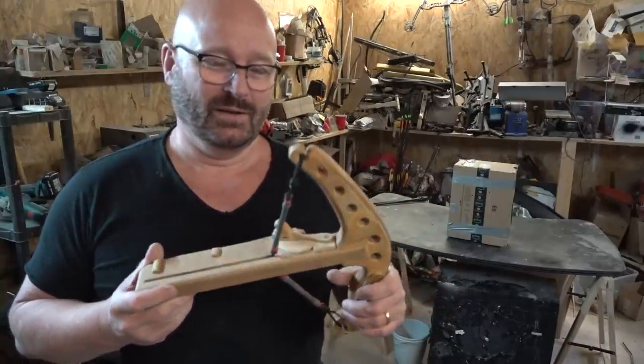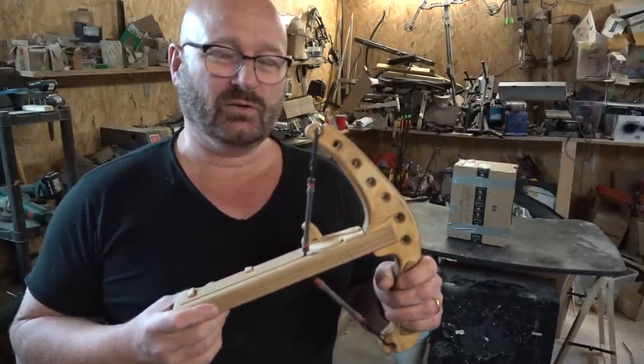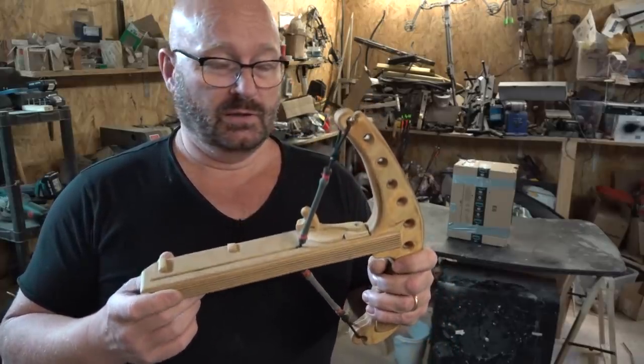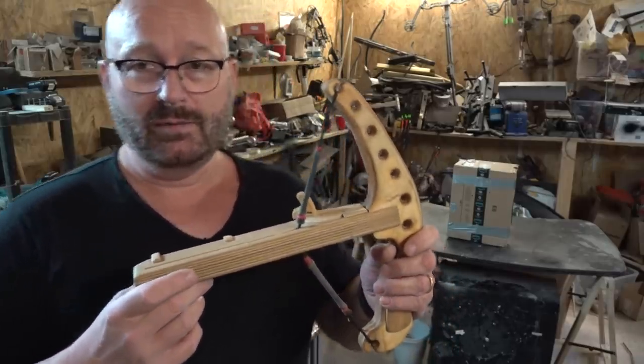Hello and welcome to the Slingshot Channel. My repeating bows are getting a lot of attention these days because the frequency of the shots is so high, like so.